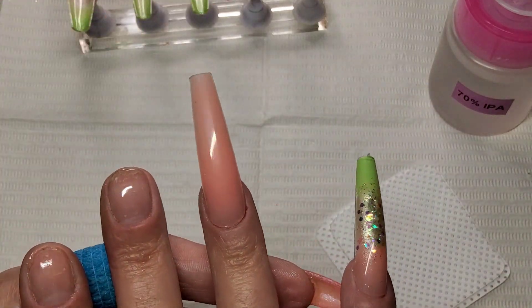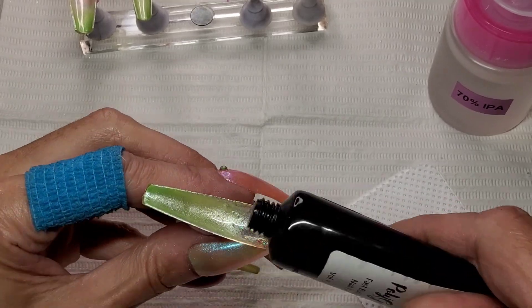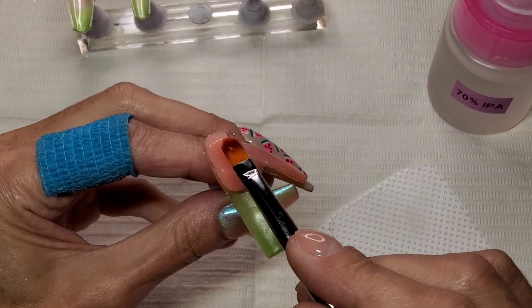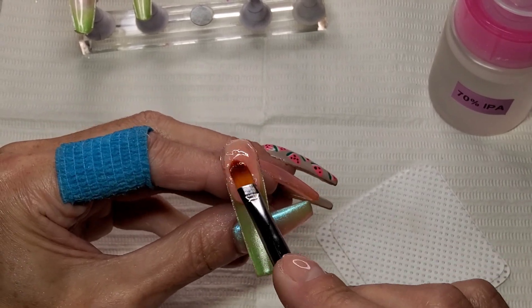I'll just show you doing this one last nail and I'll do the last two off camera. This one is just going to be exactly the same as how I did the pinky — I'm just going to fade that poly gel off down the back of this green.